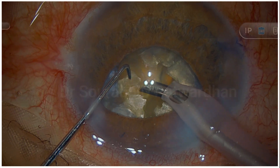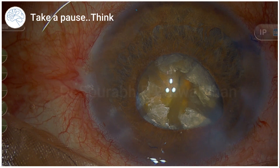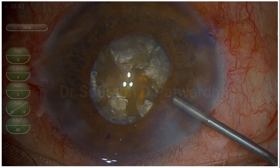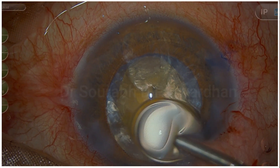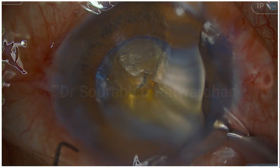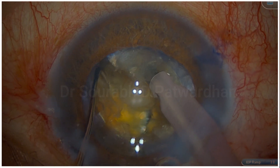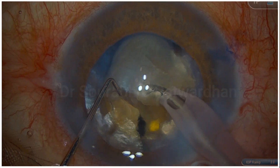The pupil has gone down, so it's time to take a pause and think ahead. There are two hemi-nuclei nicely separated. Ideally I would like one more division to make three pieces for emulsification — ideally five or six pieces, but the initial lack of depth during trenching and the incomplete chop has made further division difficult. I could still divide using the horizontal chop method, but the surgeon is not very used to that. The endonucleus has already been taken out, so deep-level chopping can be done using a blunt 1.5 mm chopper.